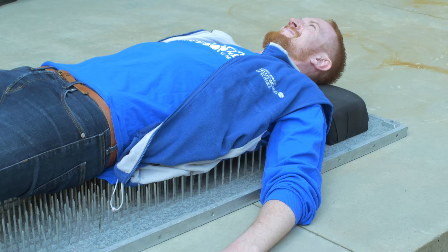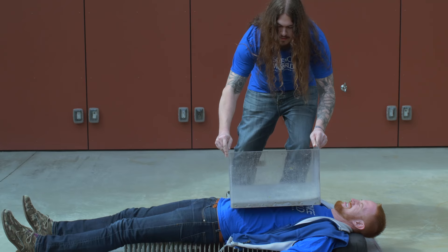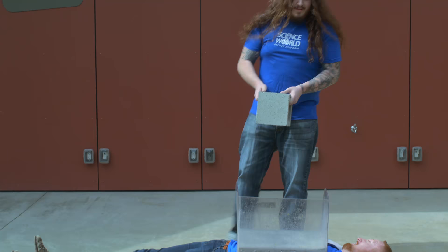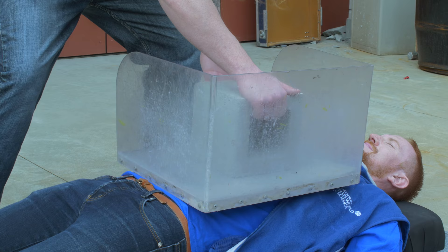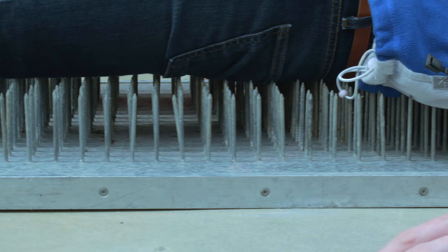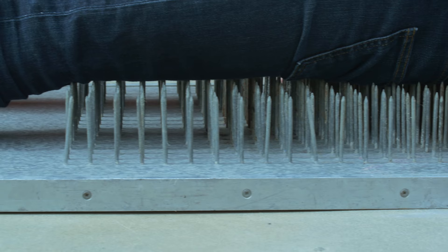Paul, I've got the shield for you. I'm going to put it on your chest and your stomach. And now we're going to add some more weight — we're going to add a cinder block. So now we've added even more weight to Paul. What we're going to do is bring out something special for our grand finale, and that thing is a sledgehammer.